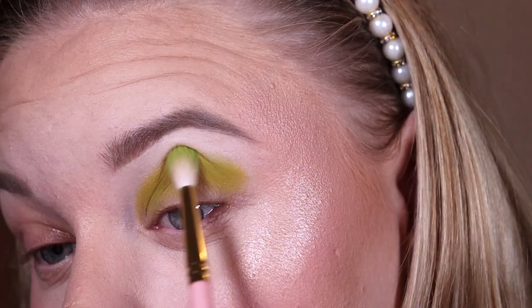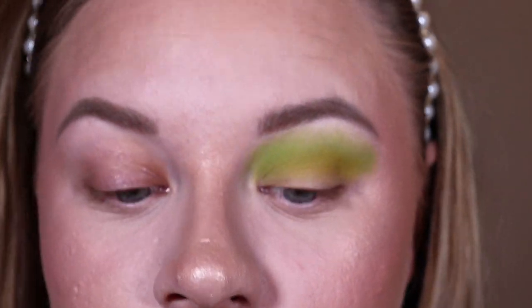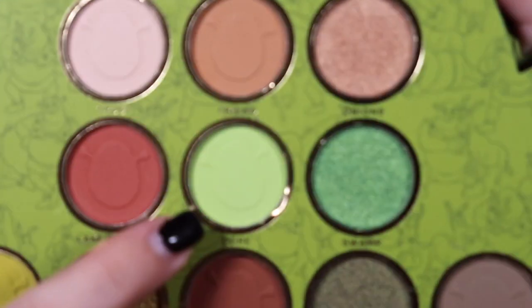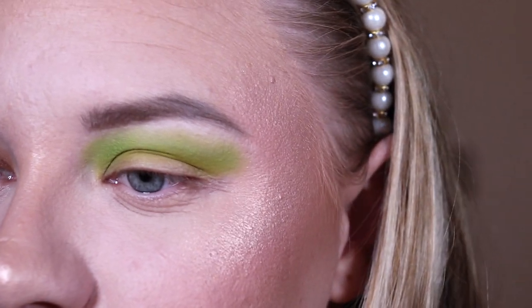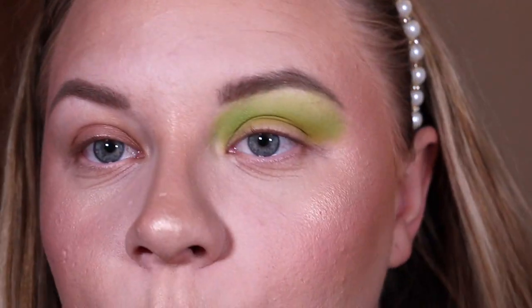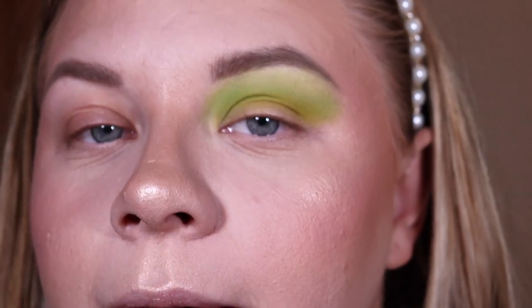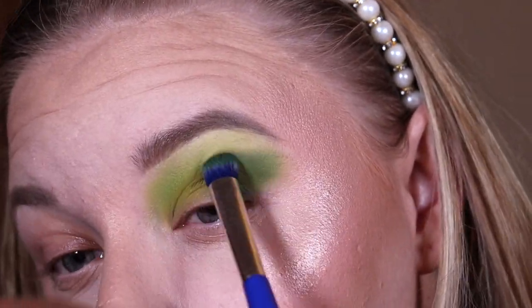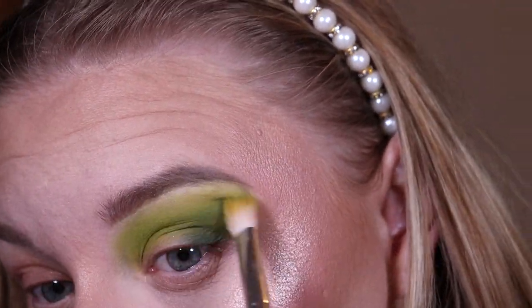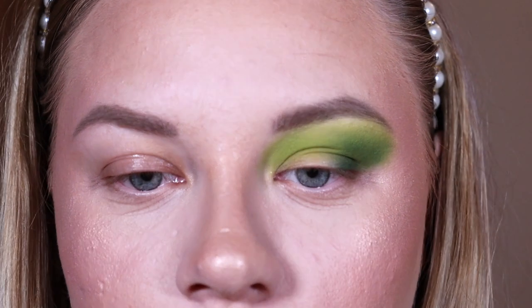Next I'm taking the shade 'Triplets,' which is a slightly lighter green, and blending that just above where I put Grub Paste. Then to blend out the very top edges I'm taking the shade 'Ogre' — very fitting — which is a pale green, just to finesse those top edges. Now I'm taking 'Forest,' the deepest green in the palette, to deepen my outer corner.